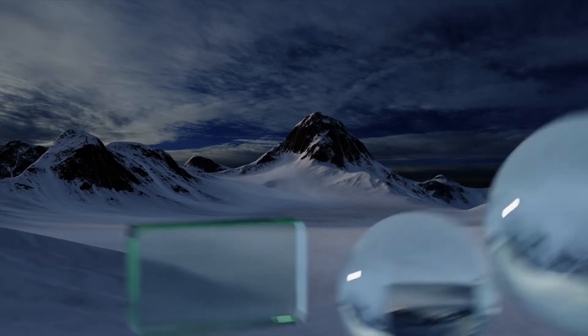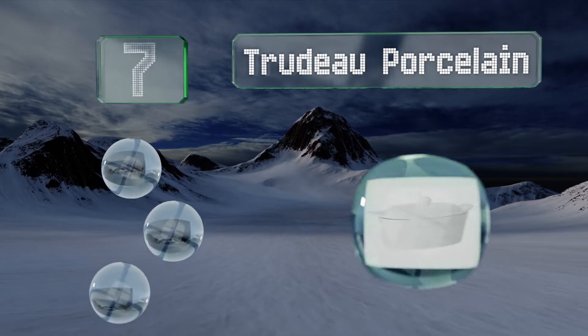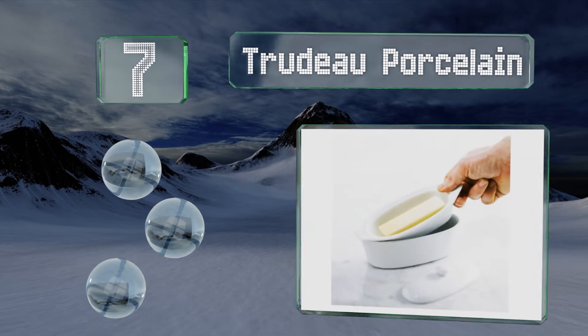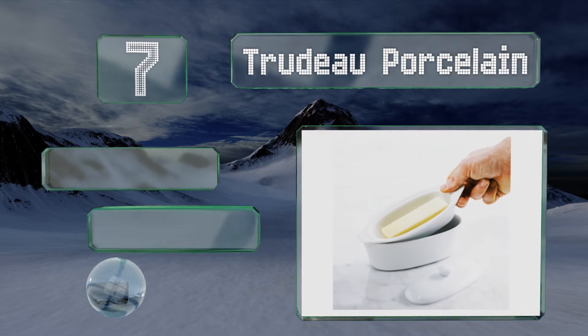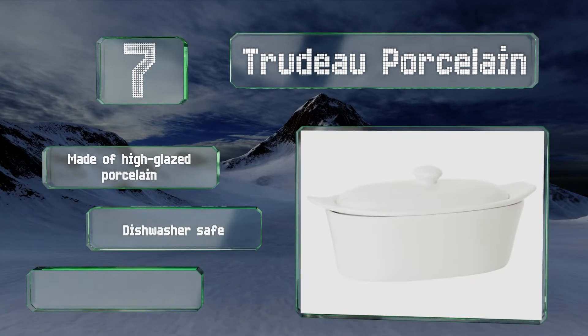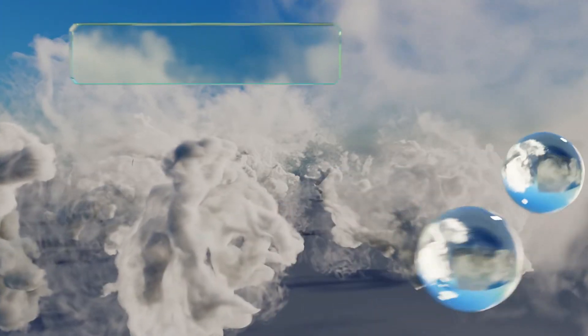At number seven, the Trudeau Porcelain features a base that you fill with water, keeping your butter cool but spreadable for weeks. It's an attractive boat-shaped design that looks good enough to sit on the dinner table during formal gatherings. It's made of high-glazed porcelain and is dishwasher safe, but the lid is not a snug fit.